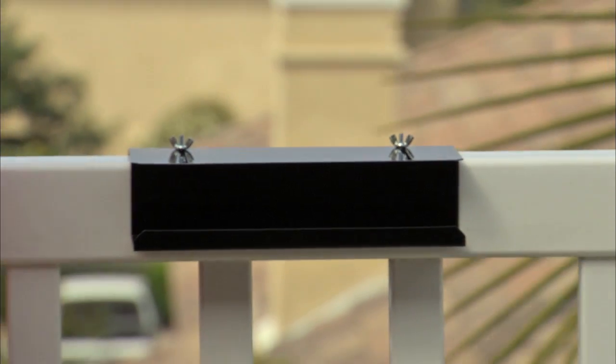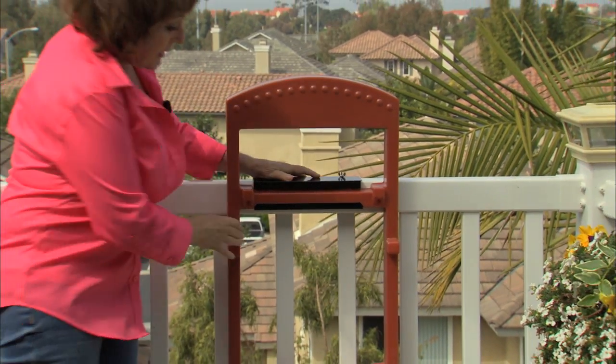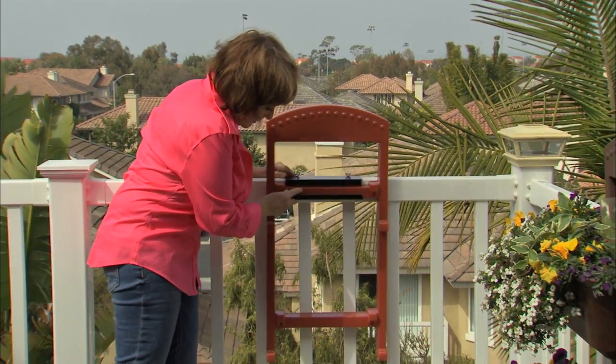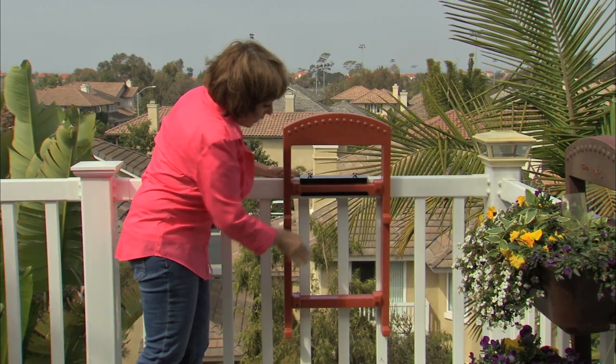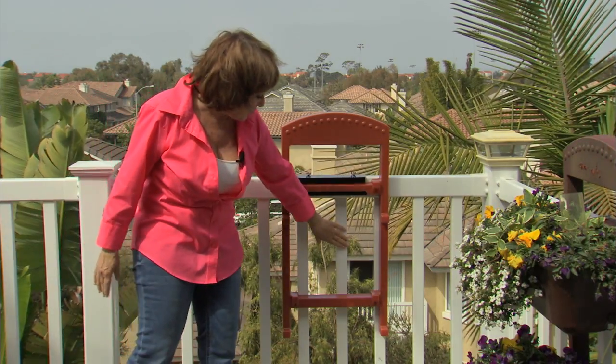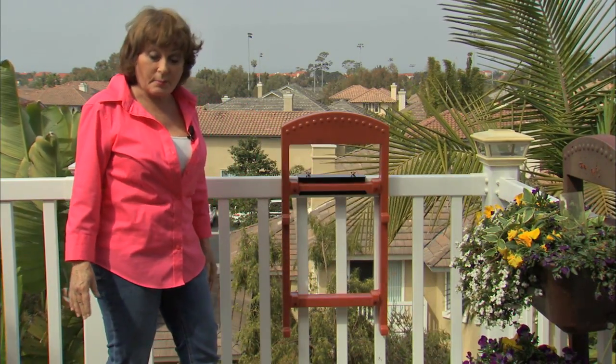The next thing we're going to do is attach what we call the fence ladder. This attaches really easy and only takes a second — it attaches like so, and now you have a pretty sturdy fence system. If you have balusters or spindles, whatever they're called, just make sure you lean it against one of them so it gives you some stability.